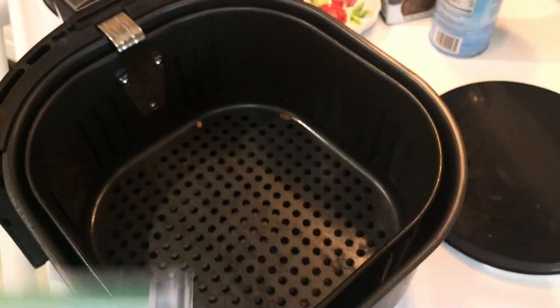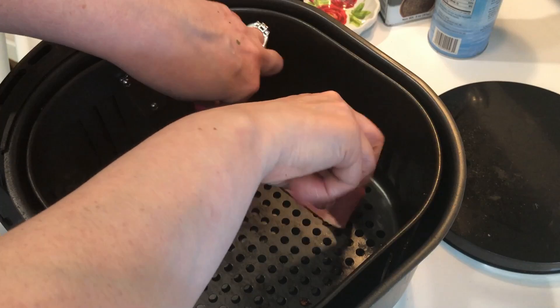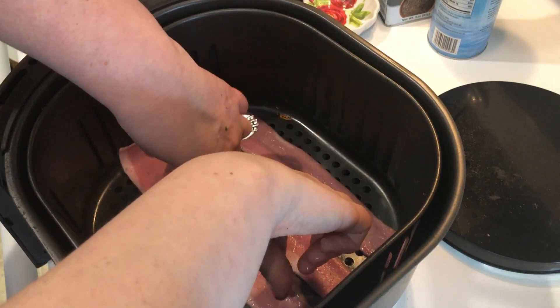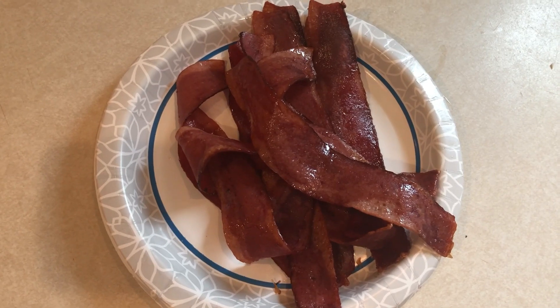Another thing I had to use up in my refrigerator was a package of turkey bacon, so I thought that would be a great thing to have with breakfast. I just cooked that in my air fryer at 400 degrees. Yes, I cook everything in my air fryer at 400 degrees — I'm just lazy to look up what it should be, so I do 400 degrees and just adjust the minutes. I cooked these for five minutes and it comes out perfect every single time.